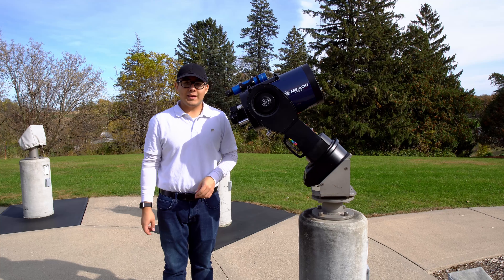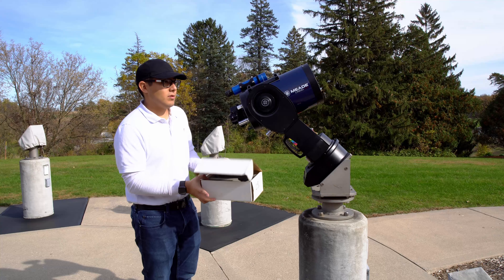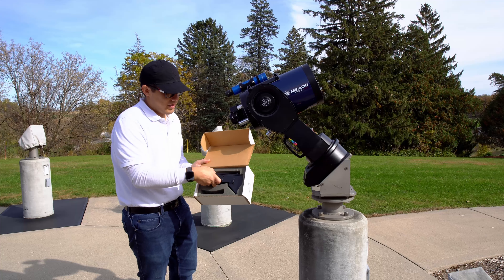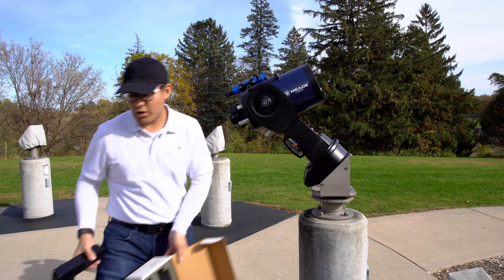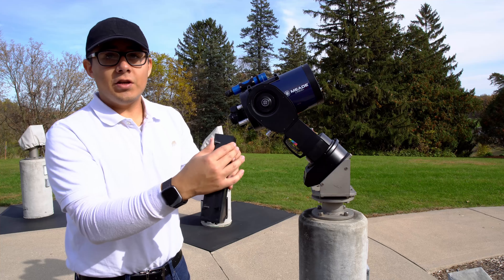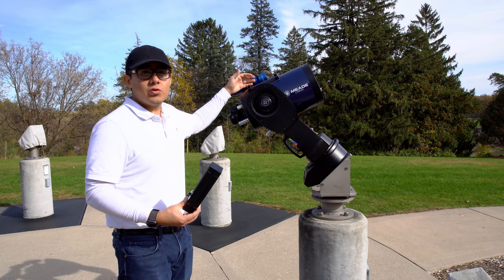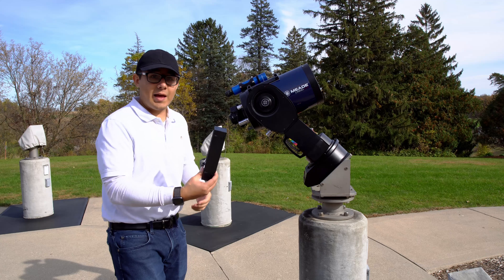After that, we're going to attach the Telrad. The Telrad has feet on the bottom that slide into the top of the telescope, and you'll find two screws on the left side that you use to clamp it down.